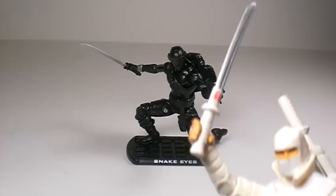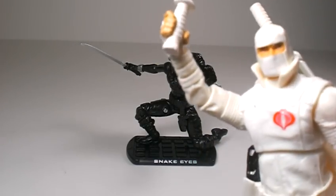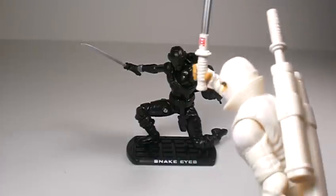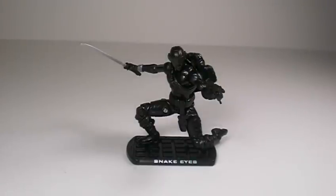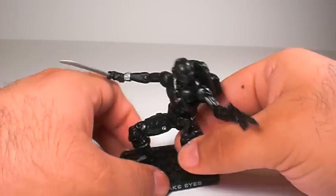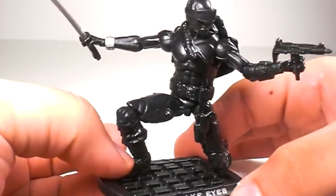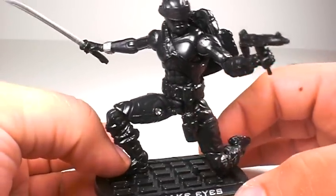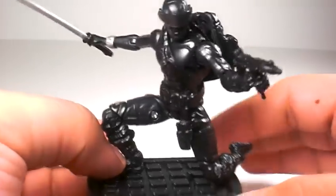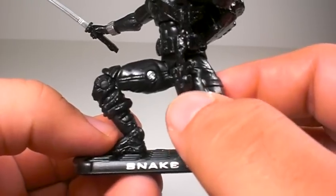Storm Shadow, get out of here! Hello, brother. Anyways, this guy is a great, great figure — nicely detailed. Let's get a closer look. You can see the muscle detailing through the outfit. Just a great, great figure.